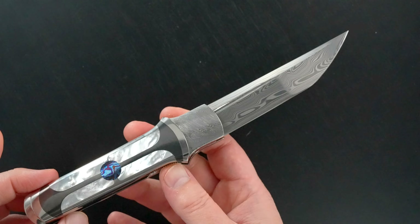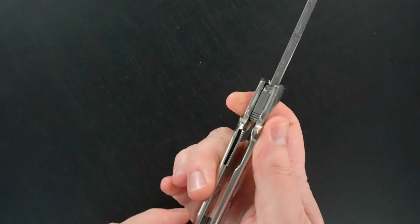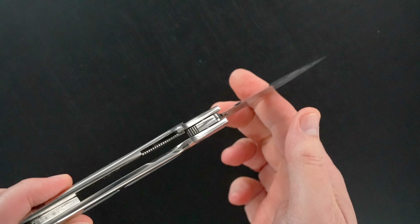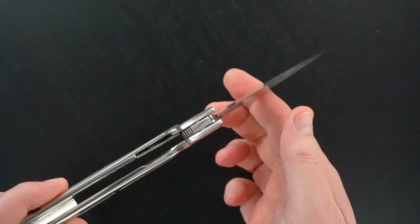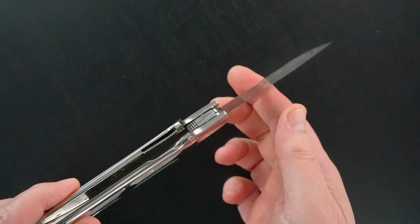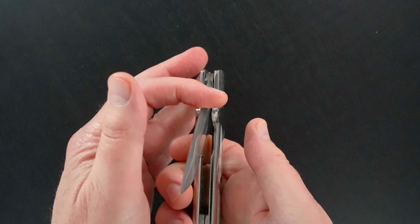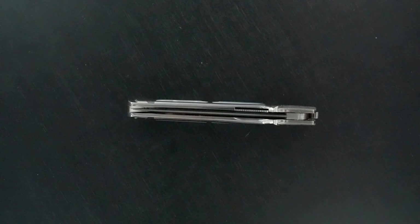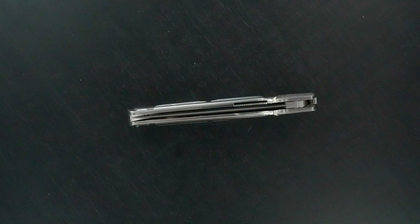Tanto style blade grind. Incredible action. I don't know if we can see it because of the lighting, but it's bank vault lockup. I'm going to say it's about 50% — I'll confirm it in the text. It's an inset lock. Easy lock release, nice resistance coming back. The blade's dead center.